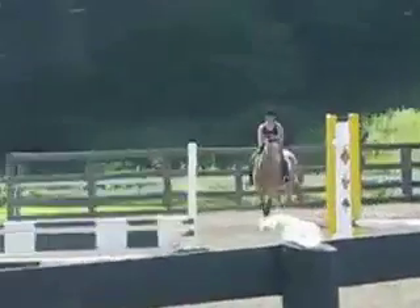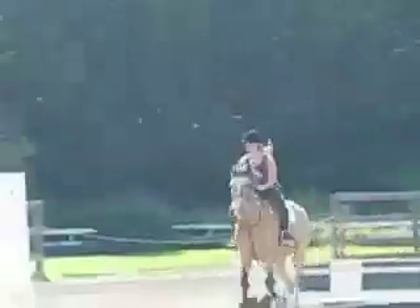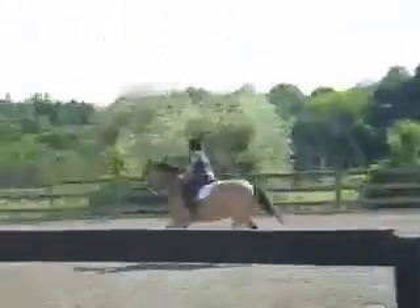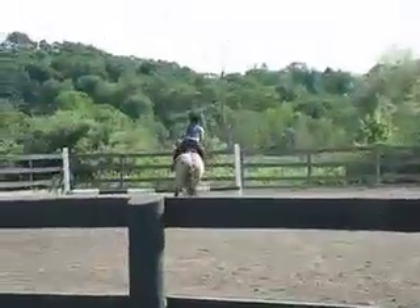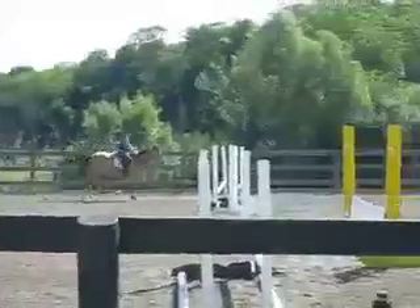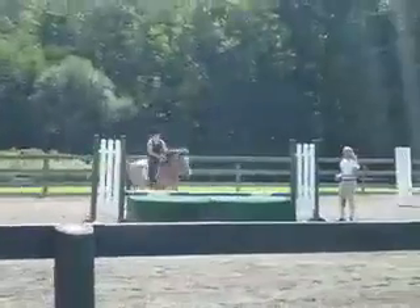Look nice and straight. Let's stay organized with those reins — don't let them get too bulky. Good girl. Go left. Keep looking for the next bend.